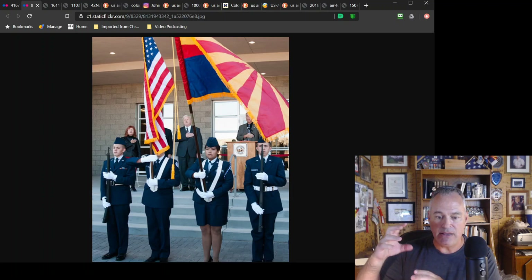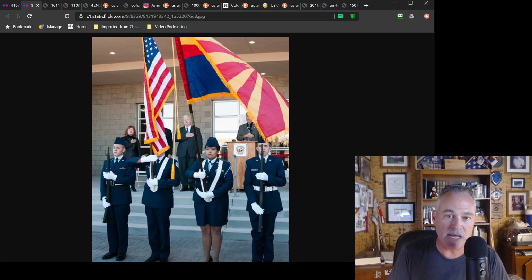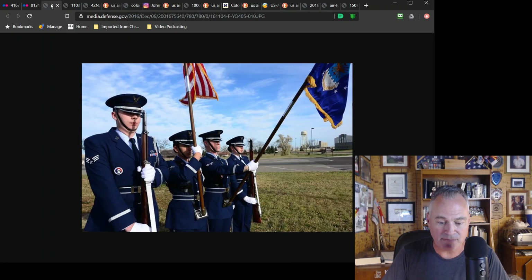The American flag almost always has the spread eagle. The spread eagle is not authorized — that's only for the president. It's not a finial that the Air Force authorizes for any other color guard, just the presidential color guard.